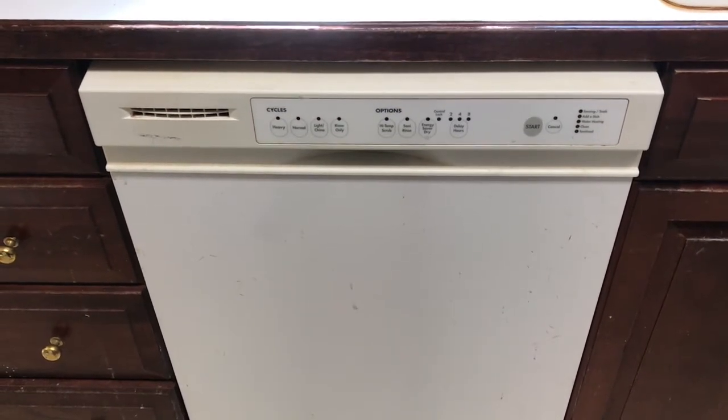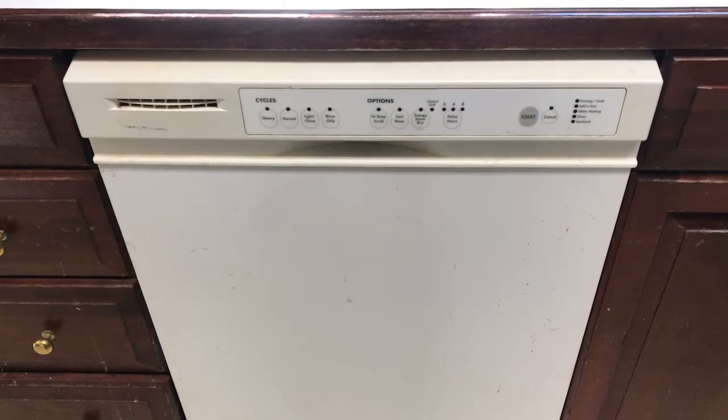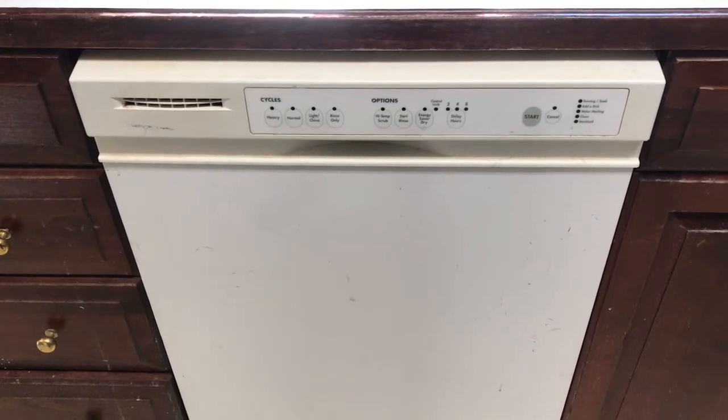Hi-di-ho there, friends and neighbors. Bobby here today. I wanted to make a quick little review of our homemade dishwasher detergent.